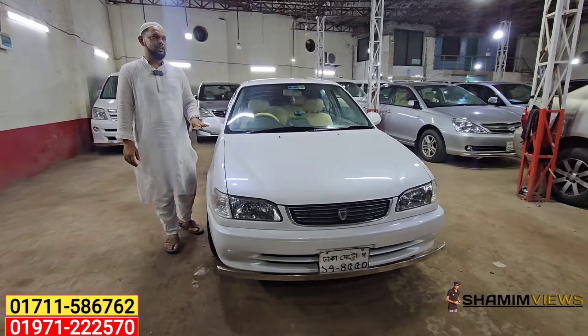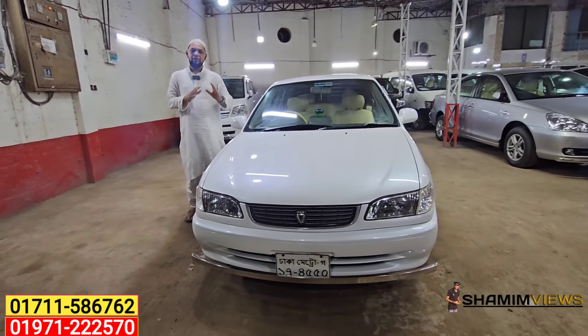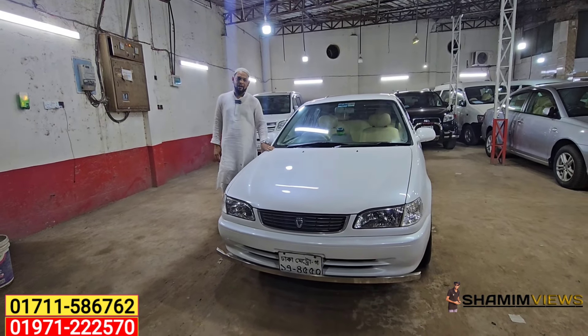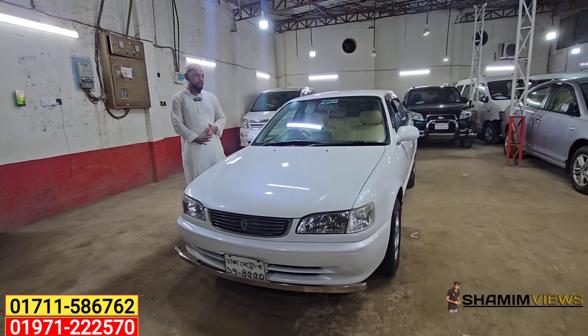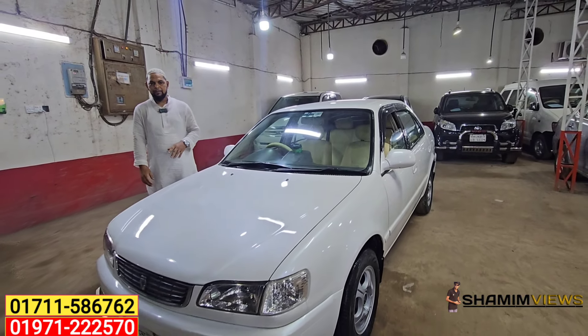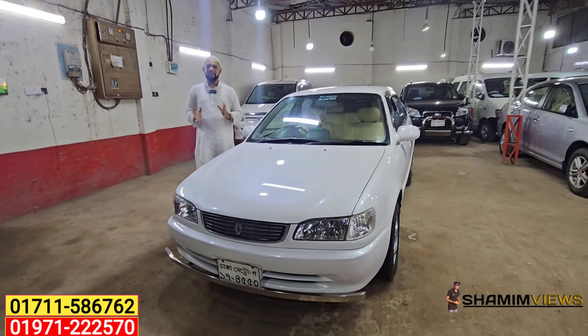This model is built in 2000, registered in 2004 — 5-door restaurant body. It is a white pearl color with an ash interior. It's very fresh and high quality. It has CNG, and the papers are 25-26 years old.